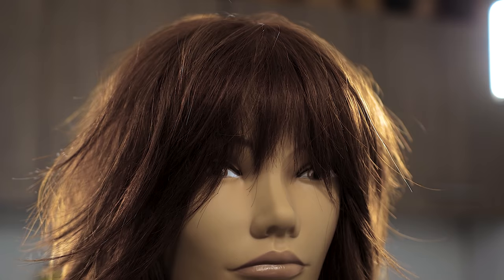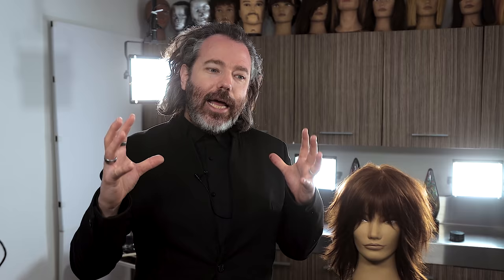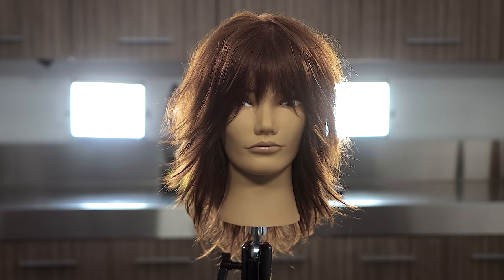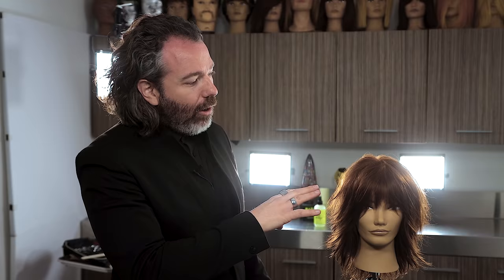I hope you guys enjoyed my variation of a shag — it's super rock and roll. I actually came up with it halfway through cutting this. Shags can be very commercial, they can be very rock and roll, or they can be very casual. Historically, shags were essentially people gathering all their hair, cutting it in the front, and just kind of letting it be. This right here is going to be the closest technical version of somebody cutting their own shag.